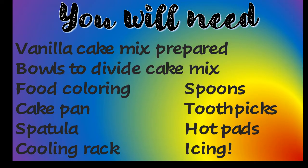To make a tie-dye cake you will need: white or vanilla cake mix prepared, food coloring, bowls to divide the cake mix — we have six — spoons, a cake pan properly greased or lined with parchment paper, toothpicks, a spatula, hot pads, and a cooling rack.